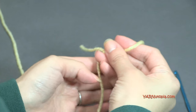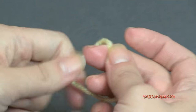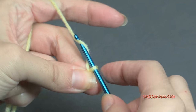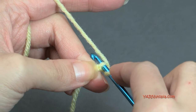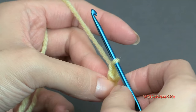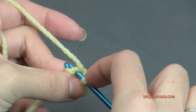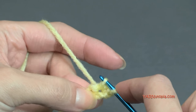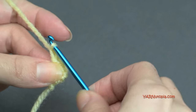Alright, I have my yellow. Make a slipknot, insert your hook, and chain two. In the second chain from the hook, put one single crochet. Chain one and turn. Put two single crochets in that stitch. Chain one, turn. Row three: put two single crochets in each stitch — four single crochets total.